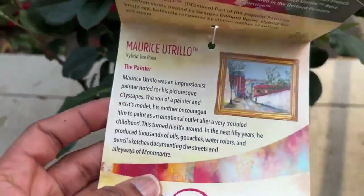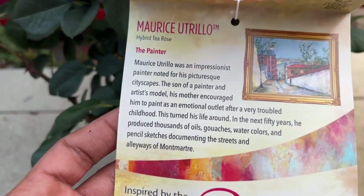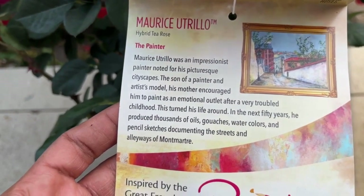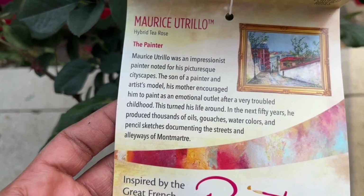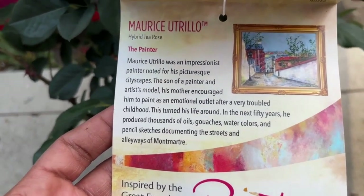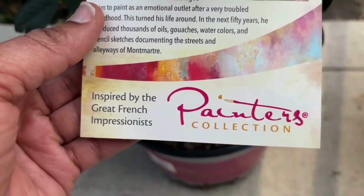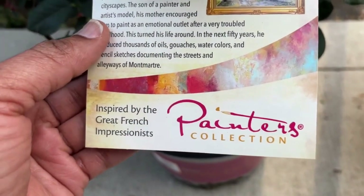Marie's Trilio was an impressionist painter noted for his picturesque cityscapes. The son of a painter, his mother encouraged him to paint as an emotional outlet after a very troubled childhood. Isn't it amazing? And the blooms on here look like they were actually painted on — it's beautiful, I was speechless.